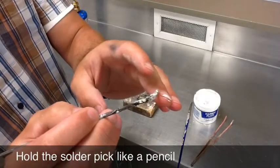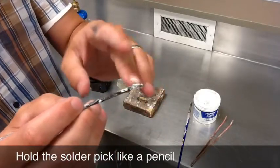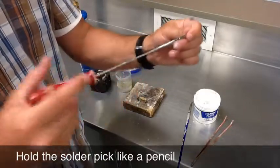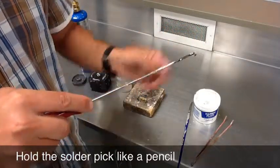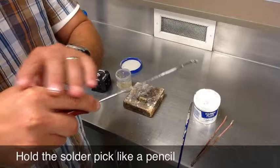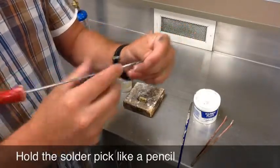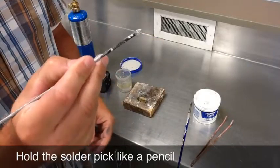These are steel and they don't conduct heat all that well, so you can hold it down like this. A lot of people try to hold their solder pick at the top — any kind of shake that you have gets telegraphed and gets really bad by the time you're down at the tip. So it's actually a lot easier just to hold it like a pencil.